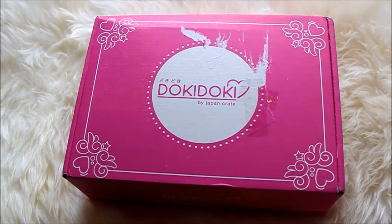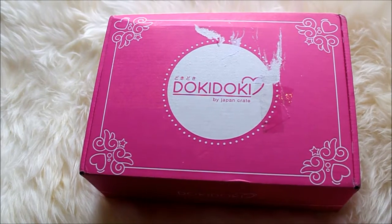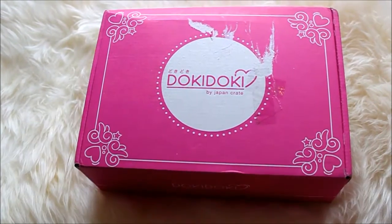Hello guys! It's been a while since my latest video but that's because I've been very busy with school. But now I'm back and this video is going to be about me opening this Doki Doki crate from JapanCrate.